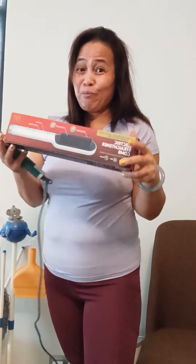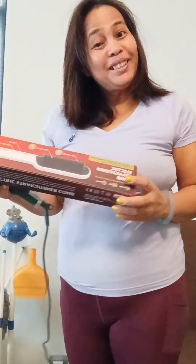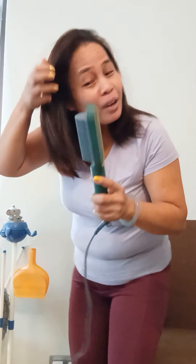Hello, good morning! I colored my hair again with the leftover dye. Now I'm trying my electric straightener comb for the first time. Let's try it and see what the result is, right?